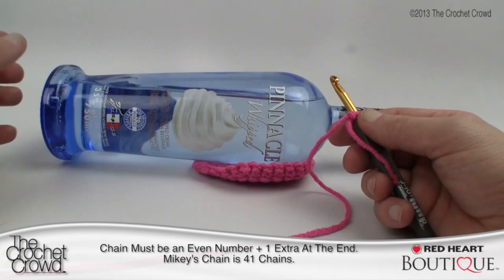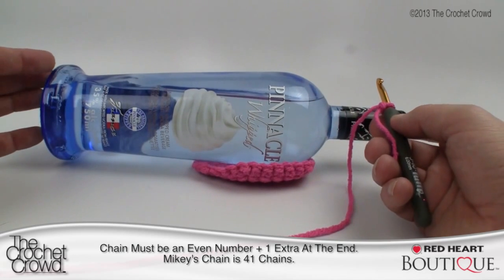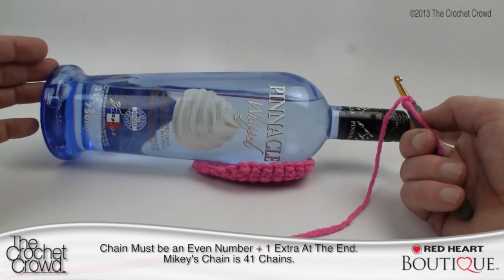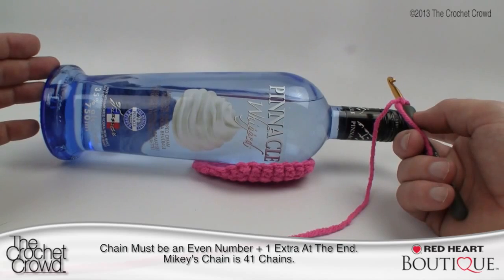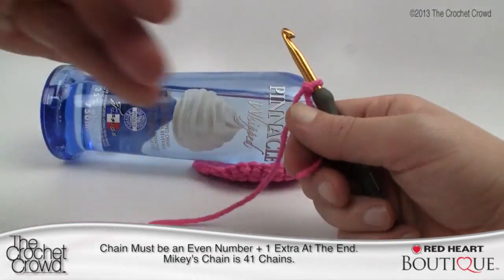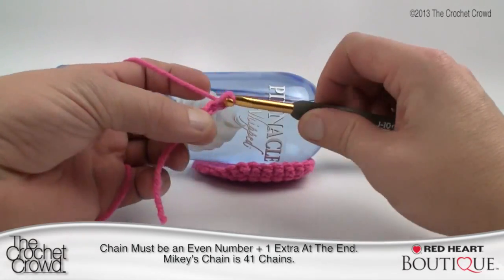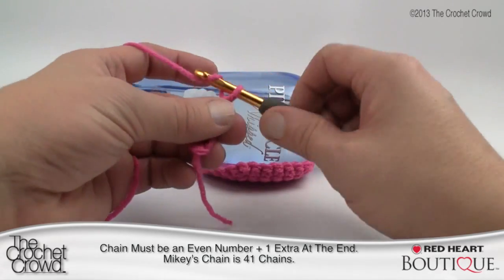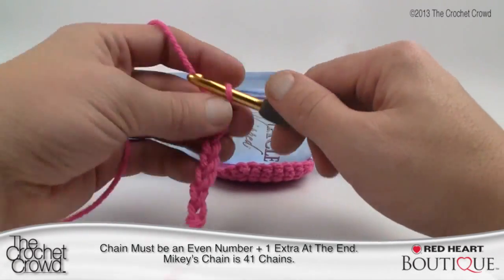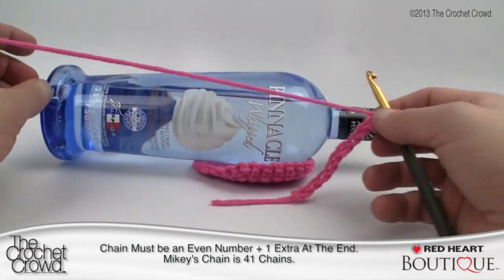Now we're ready to make the cover and figure out how big to make it from top to bottom — how many chains it's going to take. This is a 12-inch bottle, the same size as my wine bottle. I figured out that it takes 41 chains going up and down. Your bottle could be bigger or smaller, but you just have to chain to the right length. Chain 10 and hold it up against your bottle — keep measuring until you get to the height you need.